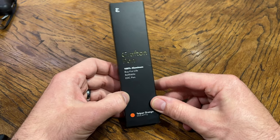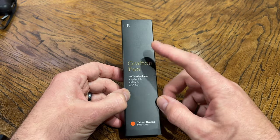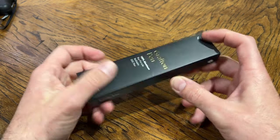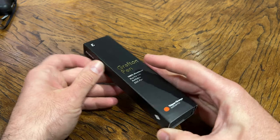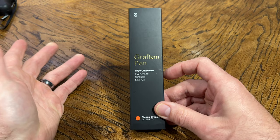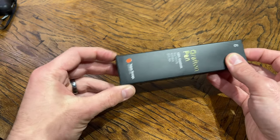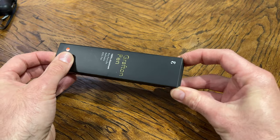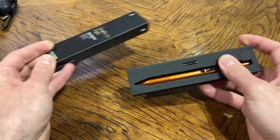Hey everyone, Chris from Computer Stuff here. Wanted to talk really quickly about something called the Grafton Pen. It is by a company called Everyman. I'm big about EDC — Everyday Carry — on this channel. We review bags and kind of other junk like that. So I thought I'd take an opportunity to review this pen.